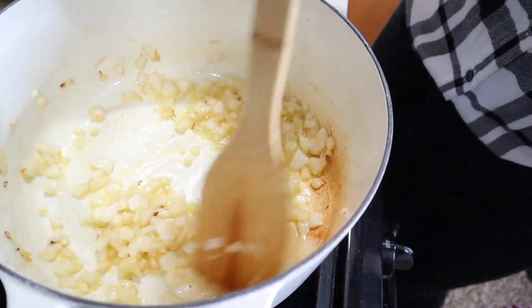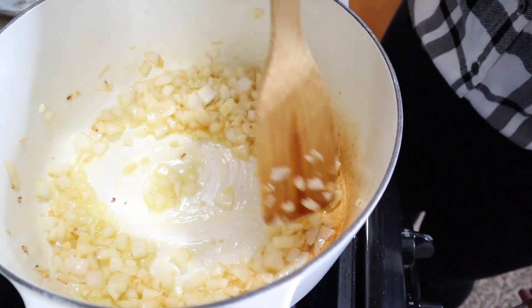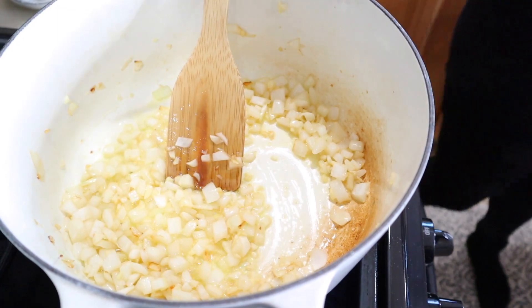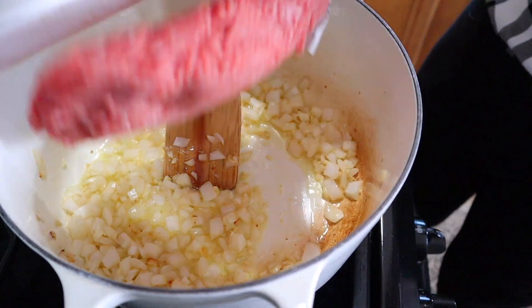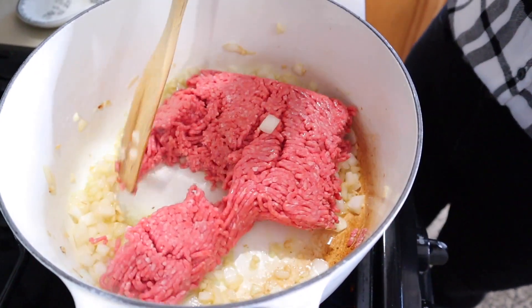So your garlic and onion should be looking like this — nice and browned and sautéed, just like that. And then you just add in your ground beef and you brown that as well.